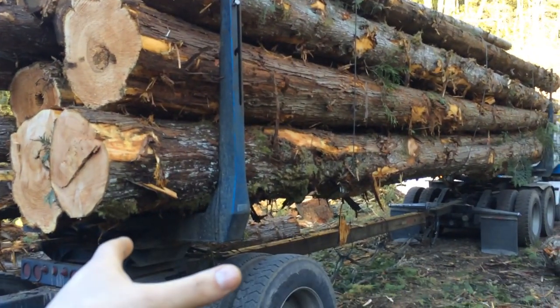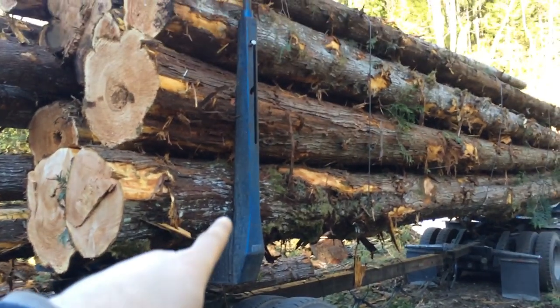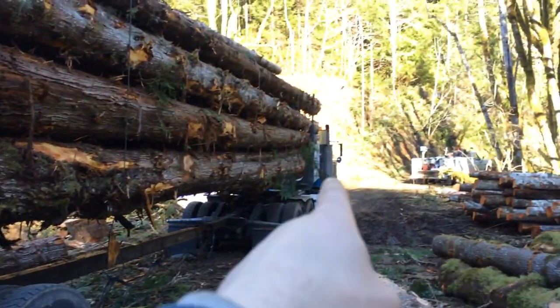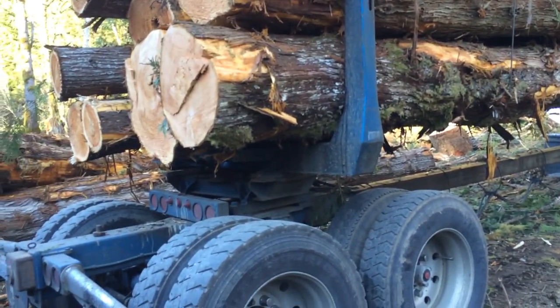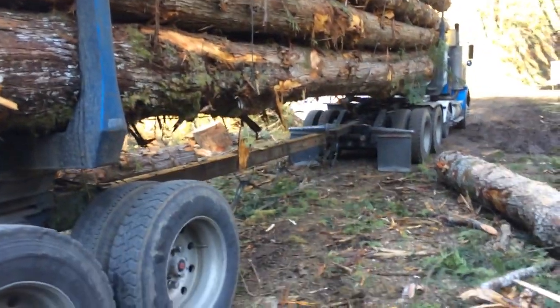Or it would strip the logs off of the bunks — this is a bunk right here on this trailer. And as you can see up in front there are the bunks; that's what holds the logs. So compensators and sliding reaches are essential for log trucking.